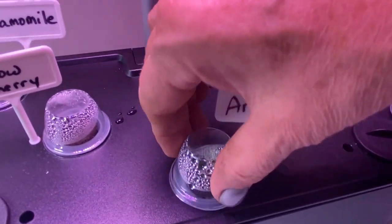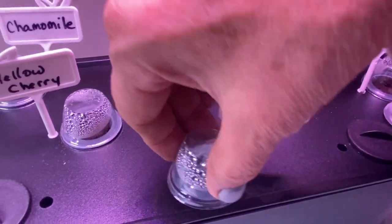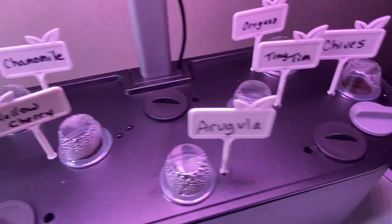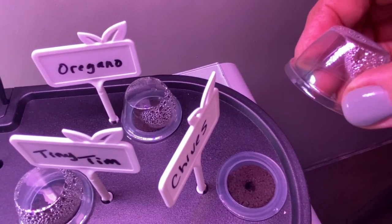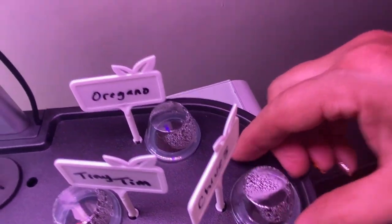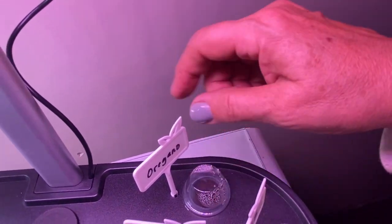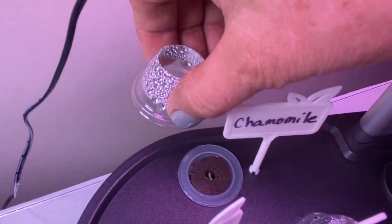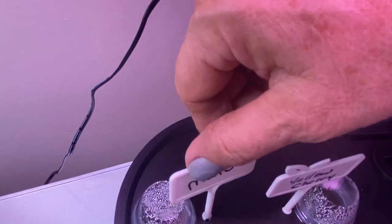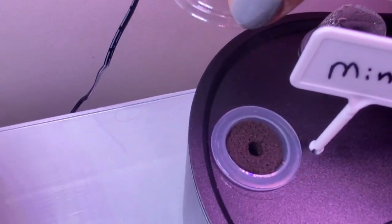The Arugula here is coming along good — I've got a few sprouting so we'll have to cut some out. We've got the Chives here and I cannot see anything happening there. The Oregano has nothing yet. The Chamomile is coming along nicely, and the Mint — I don't see anything there.